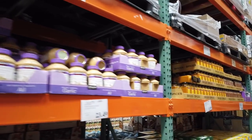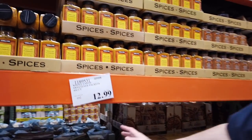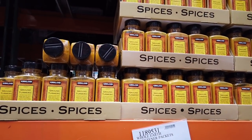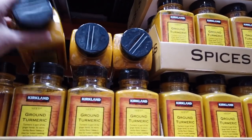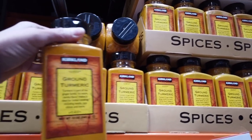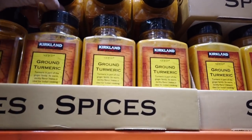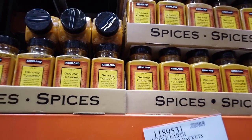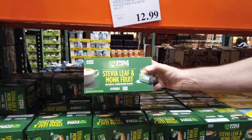Also down this aisle — this is a good aisle because you've got the stevia and monk fruit. There's ground turmeric at $3.29, and that's a pretty big bottle — 12 ounces. That's what I'm using in my taco mix. Stevia leaf and monk fruit packets, if you're into that sort of thing.